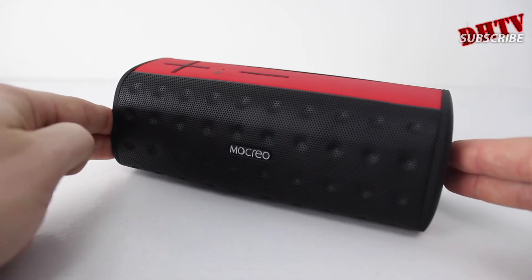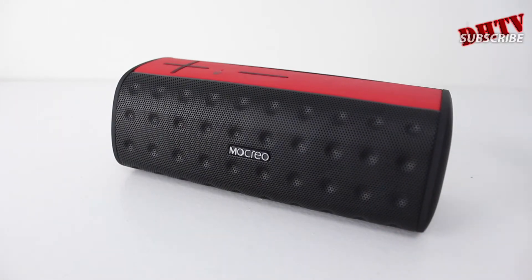As you can see here, this particular model is the red version. It does come in two other colors: a white as well as a black version with red accents. You can check those out, along with full pricing, specifications, and other people's reviews — I've placed the link in the description down below.